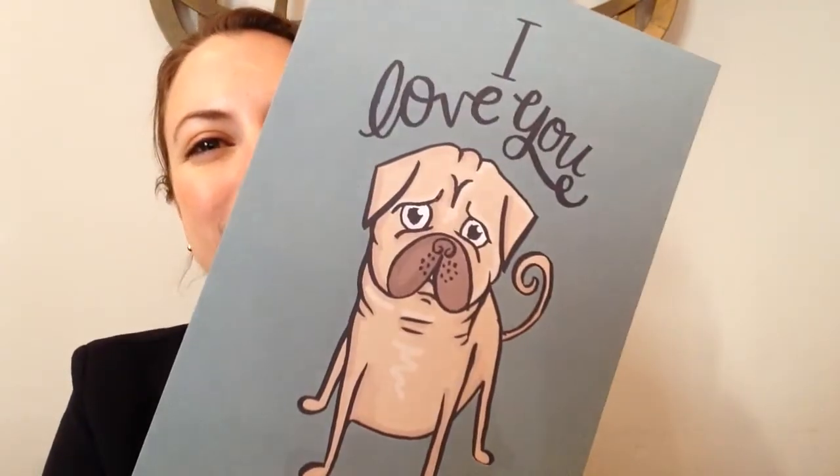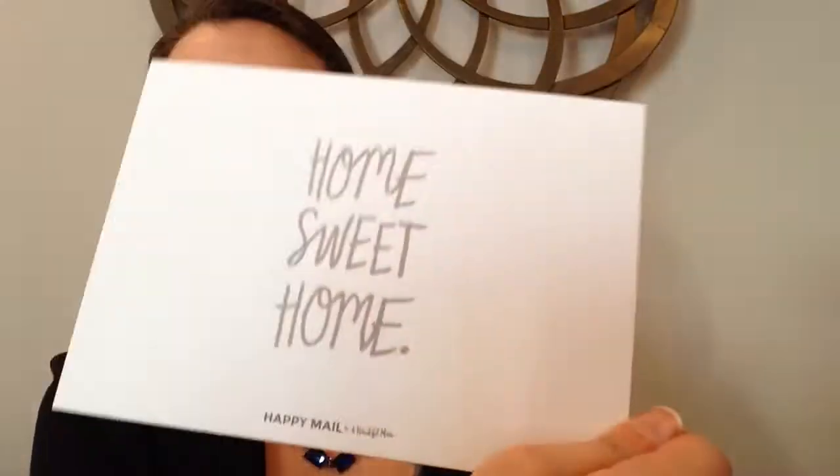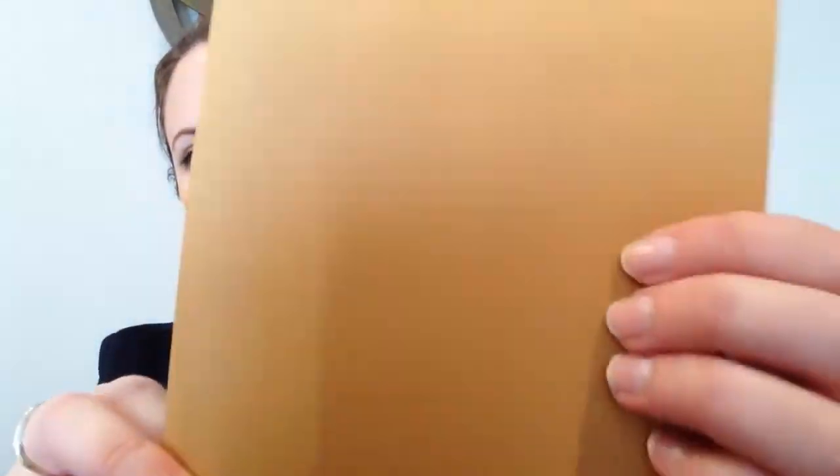Then we have a little pug card. It says 'I Love You' and on the back it says 'More Than A Pug Loves Popcorn' — so cute. And it comes with a light gray envelope. Then we have another flat card that says 'Home Sweet Home' on the back, and it comes with a beige or brown-gold envelope. Then we have a postcard that says 'Don't Stop, Get It, Get It' — so cute. I actually have a friend I can give this to.